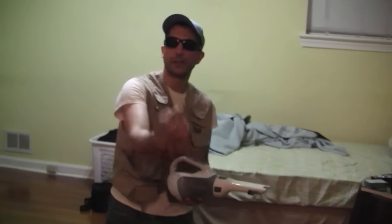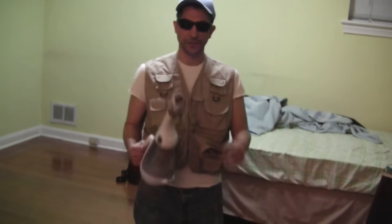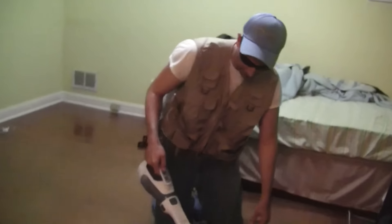Why is the camera pointed over here? Can't you point it directly at me? Okay, so here we go. Check this out — we're going to try this in two different modes. First is without the brushes. Okay, now take a look at this. This is going to be interesting.